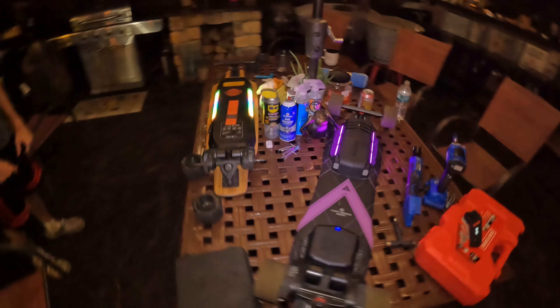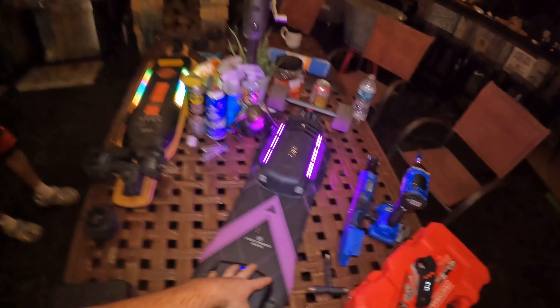Today I'm here with Tyler and we are going to be servicing and maintaining these boards — the Backfire Zealot S and Tyler's fast and furious board. After every season or before every season of riding, it's very important that you service and maintenance your board before getting back into the season. Bolts can seize, you can lose speed, grime and dirt will get in there, you can rot out your bolts.